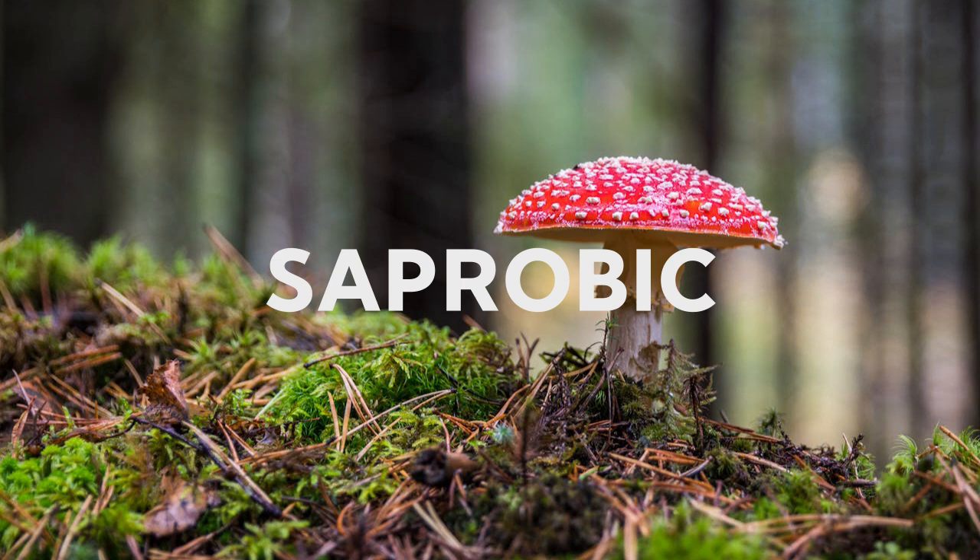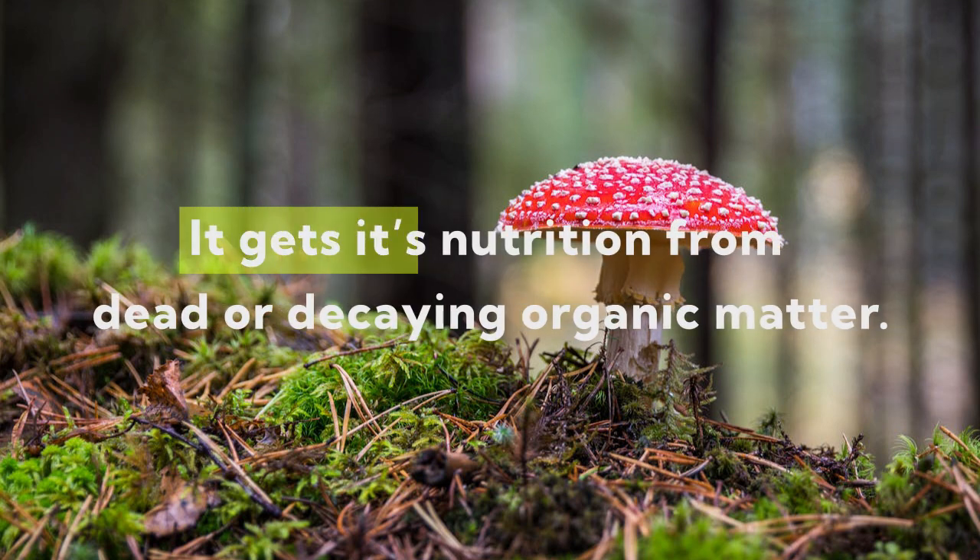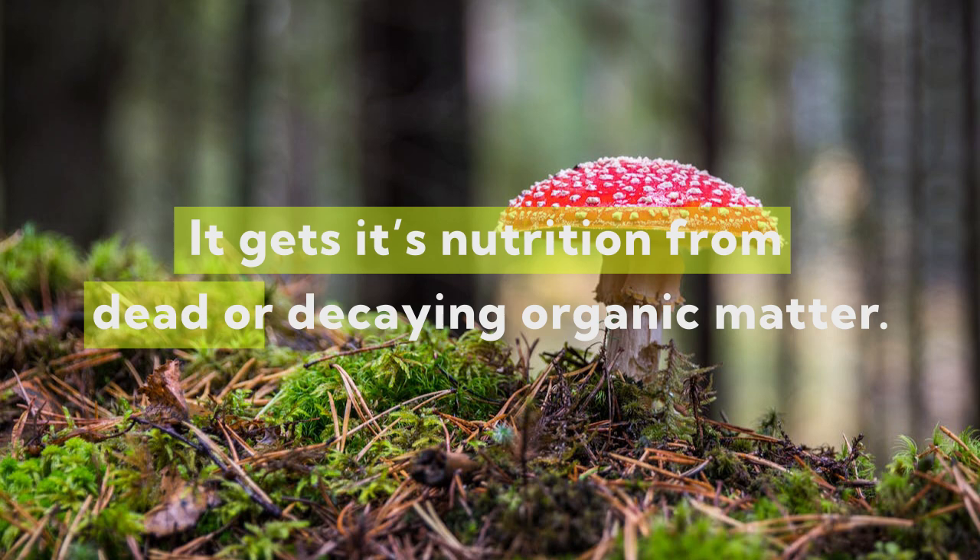It is commonly found in forests and woody areas, usually growing from the bases of rotten or decaying tree stems. Xylaria polymorpha is also a saprotrophic fungi, which means that it gains nutrition from dead or decaying organic matter.